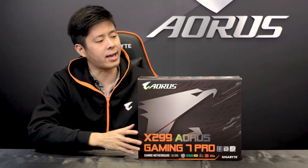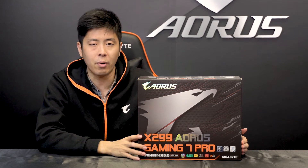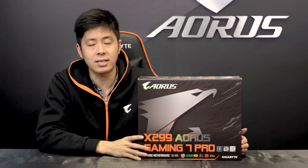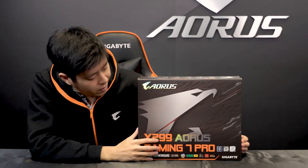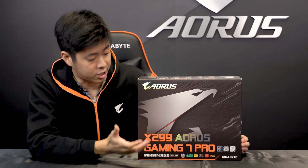Hey guys, today we'll be unboxing the X299 AORUS Gaming 7 Pro motherboard, which is an enthusiast level motherboard and the newest model of our X299 AORUS Gaming series.